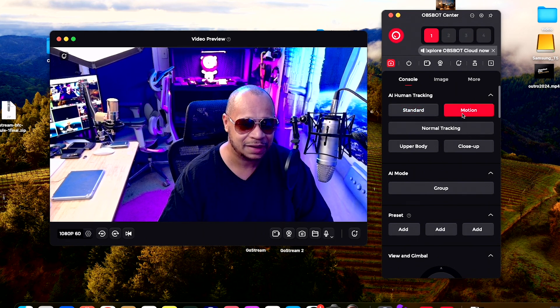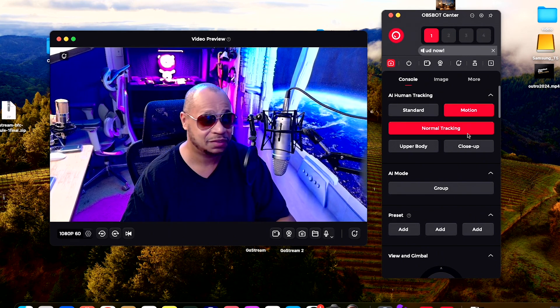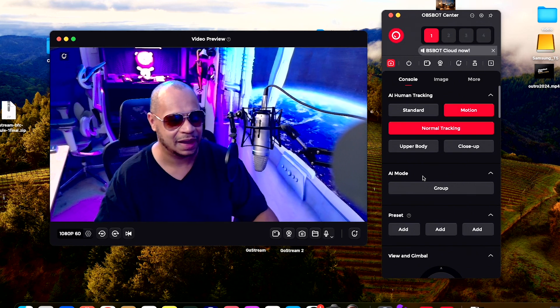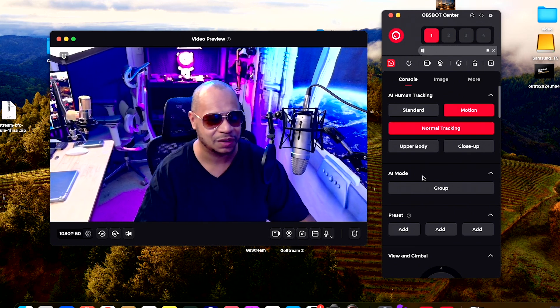You have your motion tracking — your normal tracking. If I enable that and move, there you go — it works out great. The AI tracking is responsive and I really do like that feature.